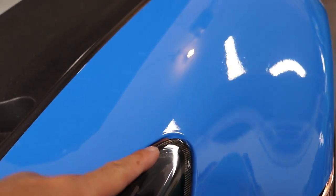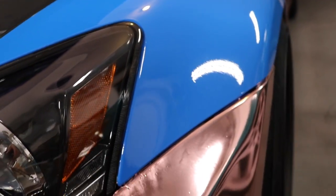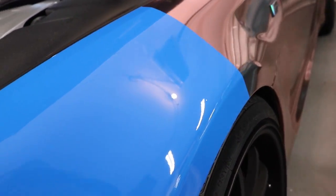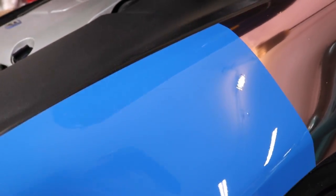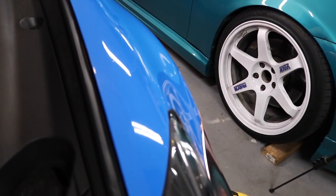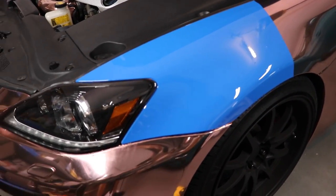The rose gold is showing a little bit because there's a gap from the headlight. There it is contoured around. What do you guys think? Pretty nice colour, huh?